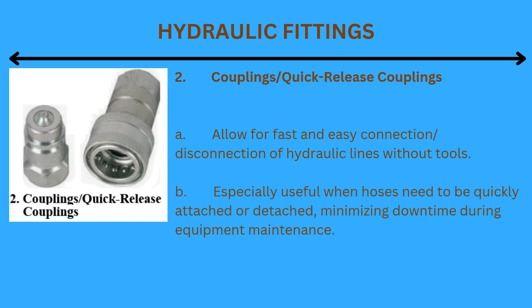2. Couplings / Quick-release couplings: Allow for fast and easy connection and disconnection of hydraulic lines without tools. They are especially useful when hoses need to be quickly attached or detached, minimizing downtime during equipment maintenance.